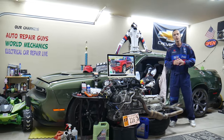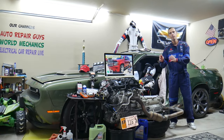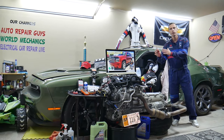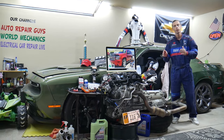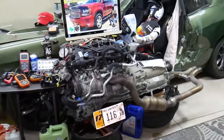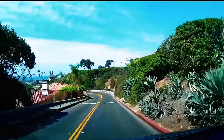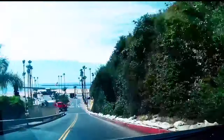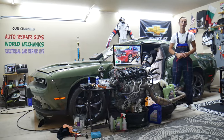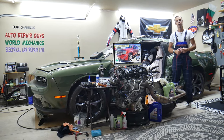Hey guys, make sure you stay till the end. If you make one common mistake, you may end up spending hundreds, even thousands of dollars on parts and diagnostics you don't need. We will explain what we are talking about. Hey guys, welcome back to World Mechanics, thank you for watching and subscribing to the channel.